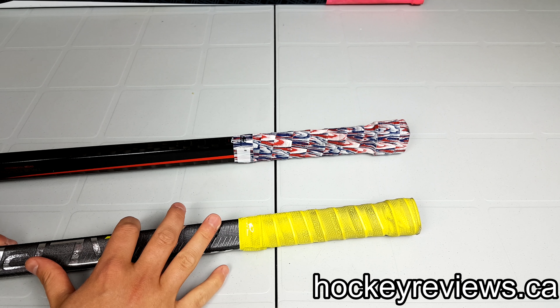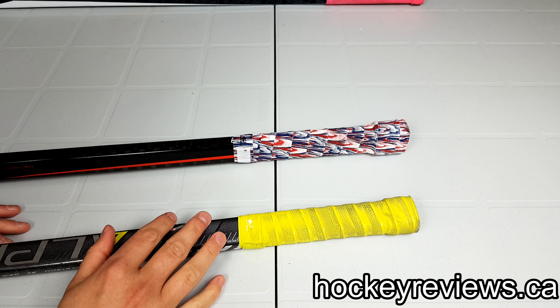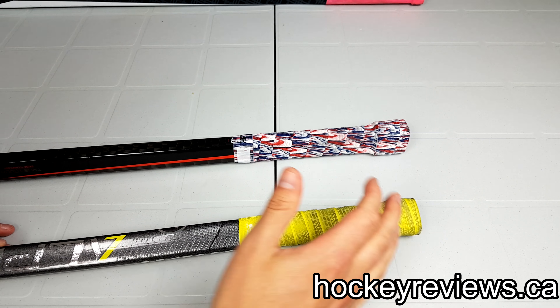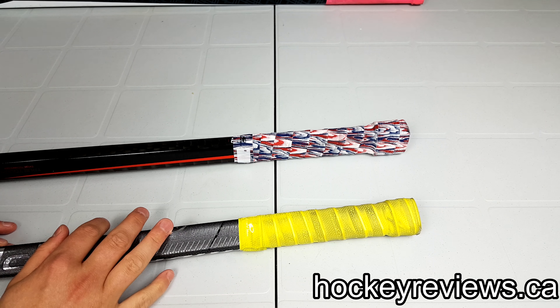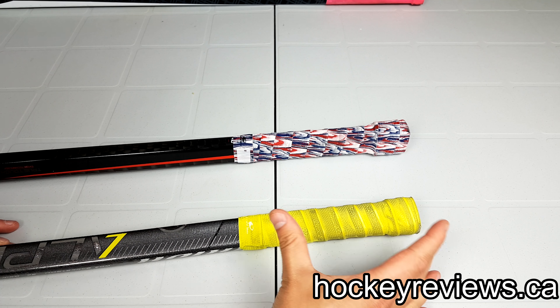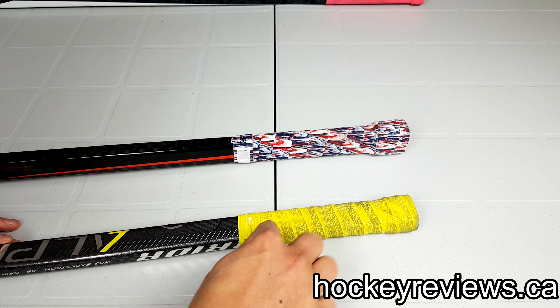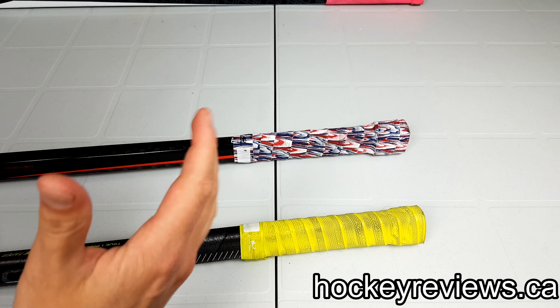The price puts Lizard Skins right in between Tacky Mac and Butt Ends, and with that I think it's kind of a good mix. I'm still a fan of Tacky Macs because they work really well for me, but Lizard Skins does give you that customization option that is really nice, and I kind of recommend them for that reason. Also, because of how customizable it is, you could also make this a goalie grip for the paddle — just wrap it around the paddle to get a little bit more grip if that's what you wanted.